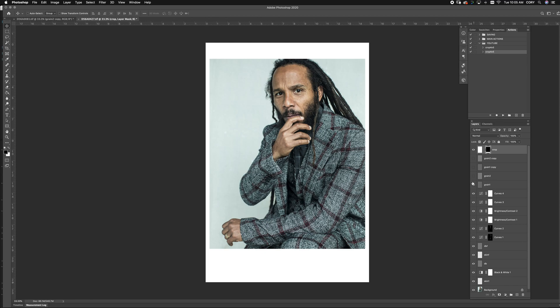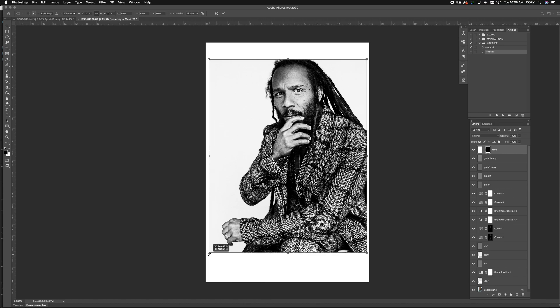Now that the crop's done, you can begin retouching your image. For speed's sake, say I'm done retouching my image, but now I decide I want to crop a little bit more. If we wouldn't have done this, we would have been stuck in that first initial crop and would have had to start over. But the beauty of this is you can do it any way you want.